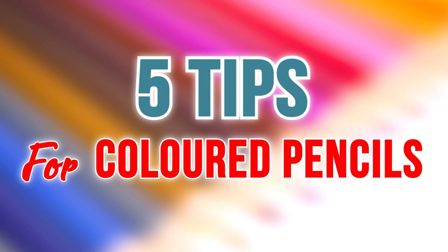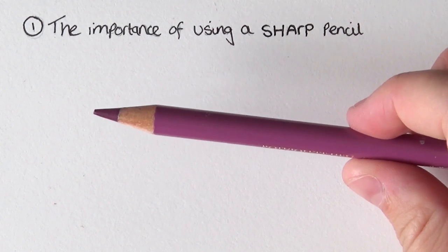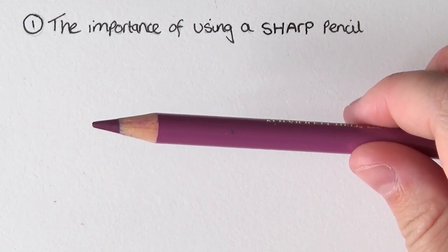Hello everyone and welcome back to my channel. Today I'm going to be using colored pencils and running through five really quick tips for things you can try to improve your drawings. Let's get straight into it.